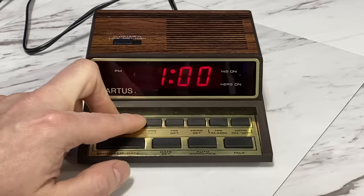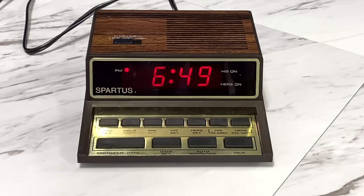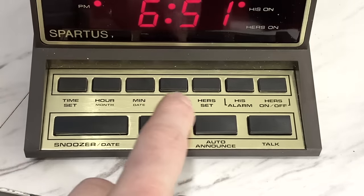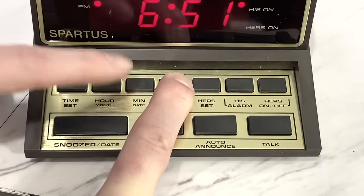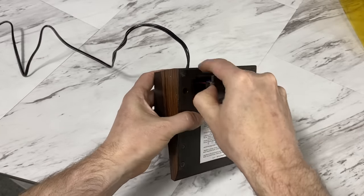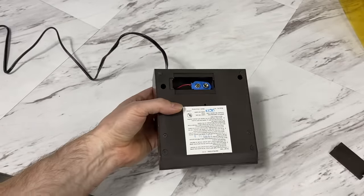I guess I should actually set the time to the correct time. The controls are pretty intuitive — I didn't even need to read the manual. The time is 6:49 PM. I wanted to hear the alarm; there are actually two alarms you can set — a his and a hers. I'll go ahead and set one so we can hear how it sounds. The alarm is set at 6:51 PM. The time is 6:51 PM — excellent. By the way, you can see there is a battery compartment on the bottom, but I think this is only for backup power in case of a blackout. In fact, many clocks of that era wouldn't even operate on the battery, but it would at least keep the time internally.